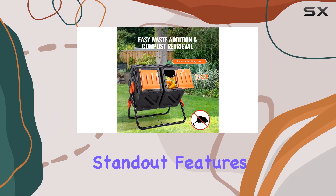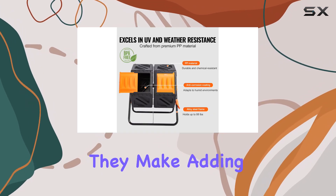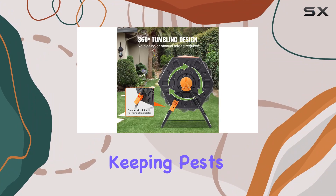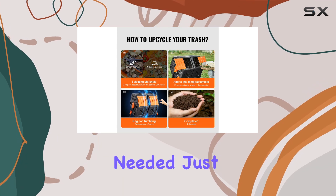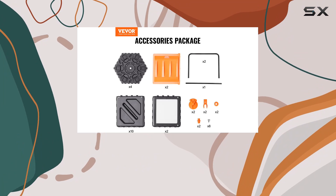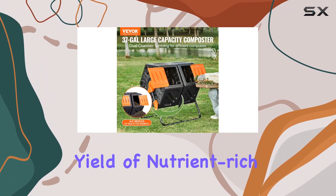One of the standout features is the convenient access provided by the detachable sliding doors on each chamber. They make adding waste and harvesting compost effortless while effectively keeping pests out with a secure seal. No more manual stirring needed — just rotate the chambers 360 degrees every few days for optimal mixing, ensuring faster decomposition and a higher yield of nutrient-rich compost in just four to six weeks.